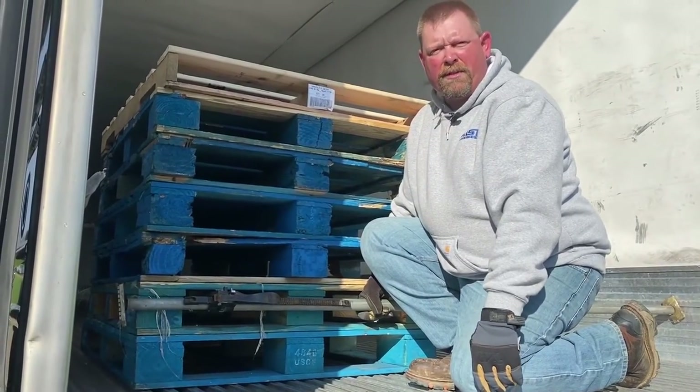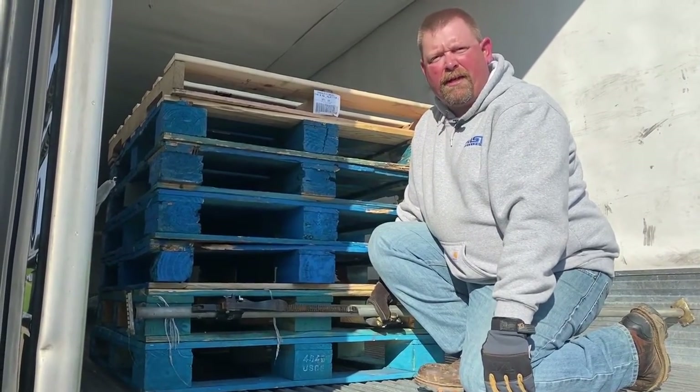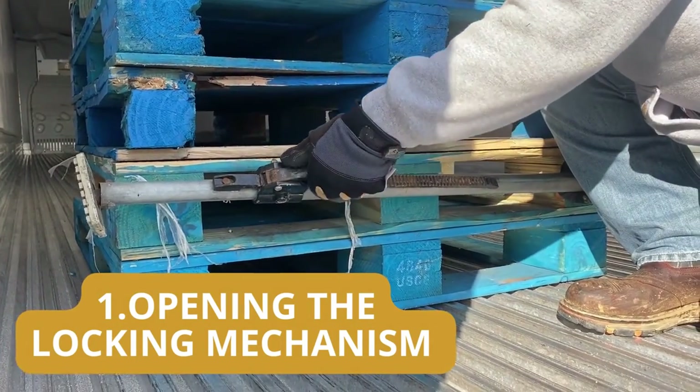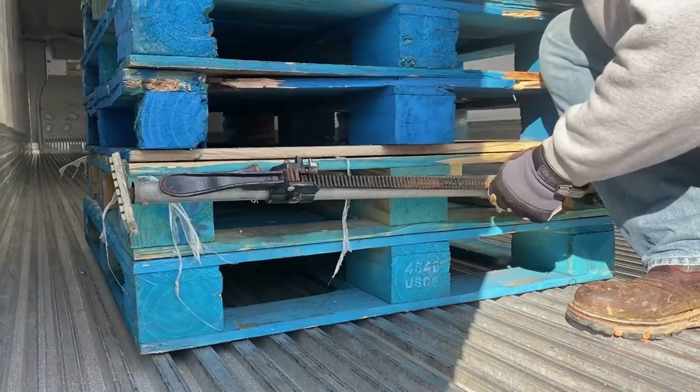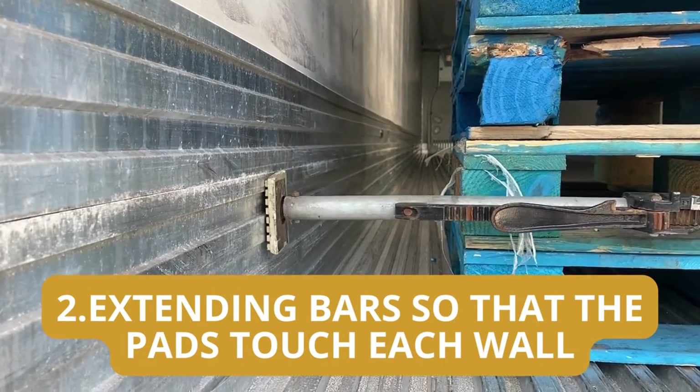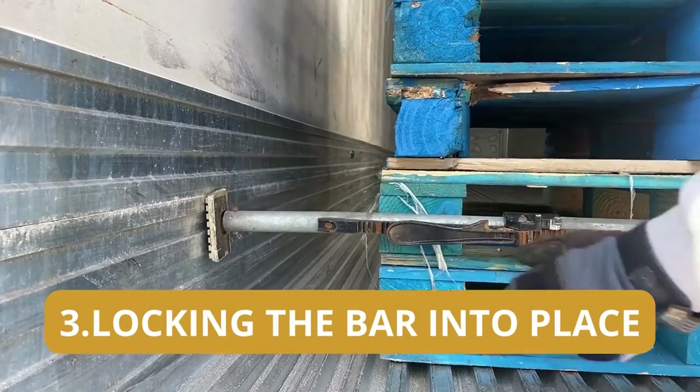To use a load lock horizontally, you will place one load lock at the bottom of the pallet by opening the locking mechanism, extending the bars so that the pads are touching each wall, and locking the bar into place.